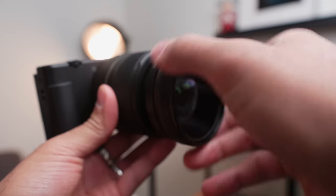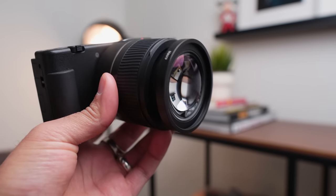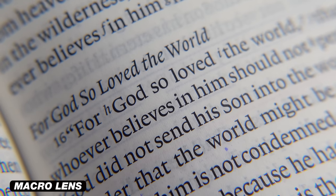The second lens you're going to get with this adapter — by screwing off the wide-angle lens — is a macro lens. So if you want to get super detailed shots of things up close, it's going to be able to do that. It's really cool to just have the ability to have that feature.